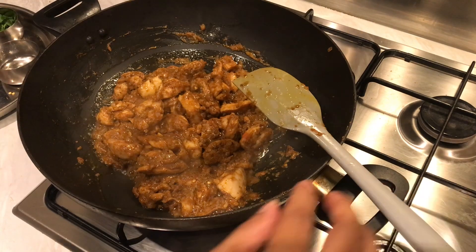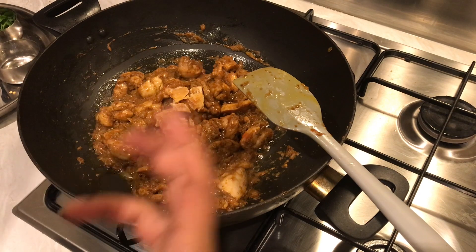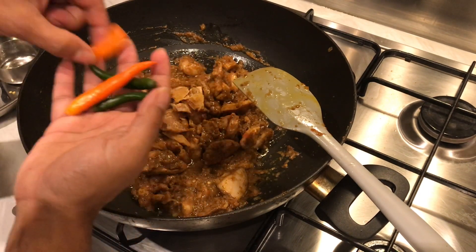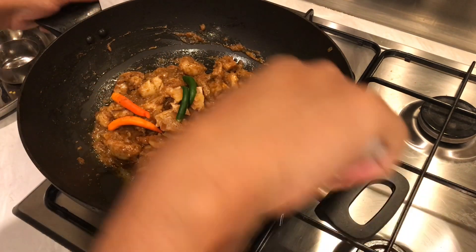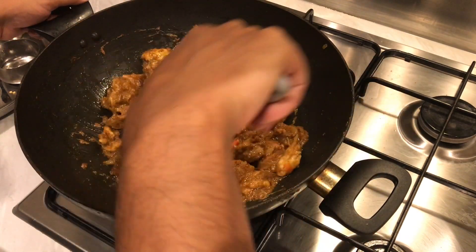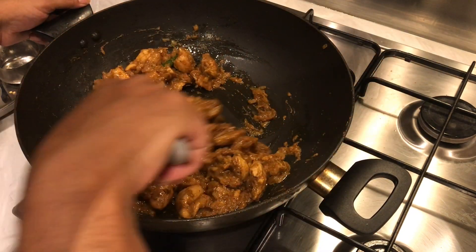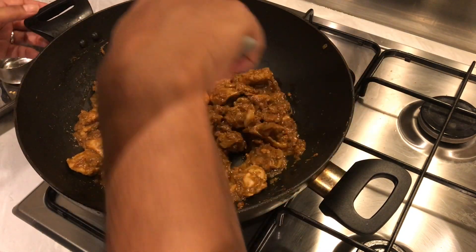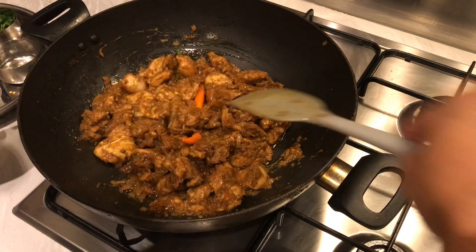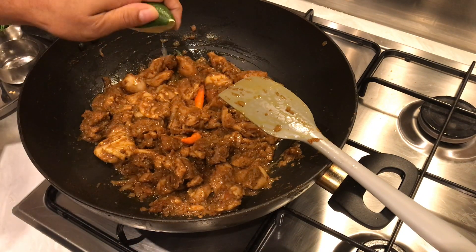For the final touches, we're adding 20 grams of jaggery — this gives a lovely sweet flavor. Then four whole green chilies; these just give a nice aroma without heatiness, but you can bite into them or cut them in if you want the heat. And then half a lime's worth of juice — get that in there.